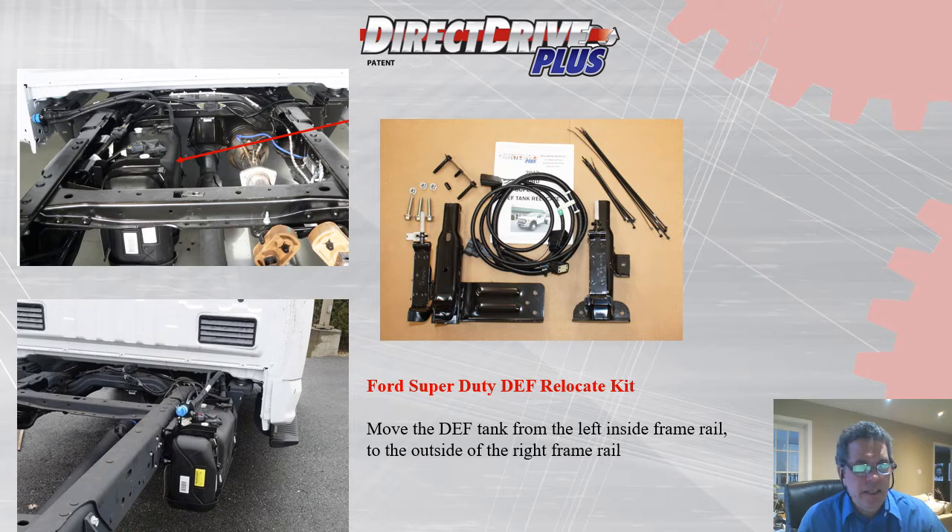In addition to our core products, we also offer a DEF relocate kit for the 2012-plus chassis. This kit allows you to move the DEF unit from the inside of the frame rails to the outside passenger side. This provides an open space for PTO-operated equipment and is not only useful for our product, but may also be of interest to bodybuilders for other modifications.